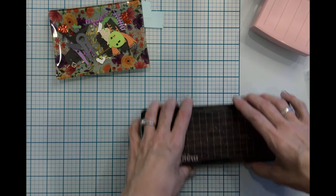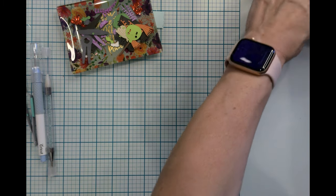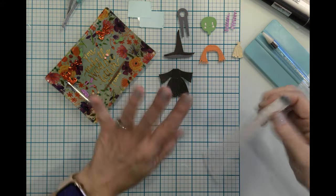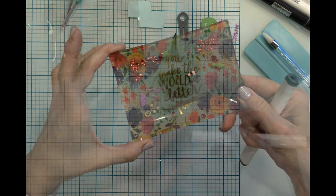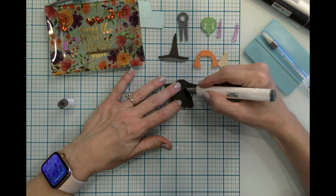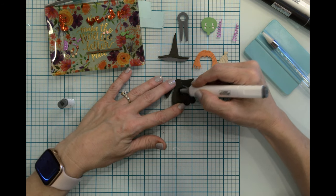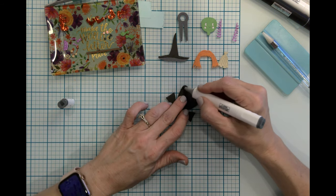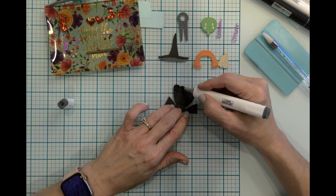All of our die cutting is done and everything has been pulled away. Now we're going to start putting our little girl together. The first thing I want to do - we have all our die cut pieces here, the big ones and the little ones. I'm going to take my alcohol marker and flick through some of these little areas on her dress. Part of the reason is it'll add depth and dimension and really bring out those die cut lines.